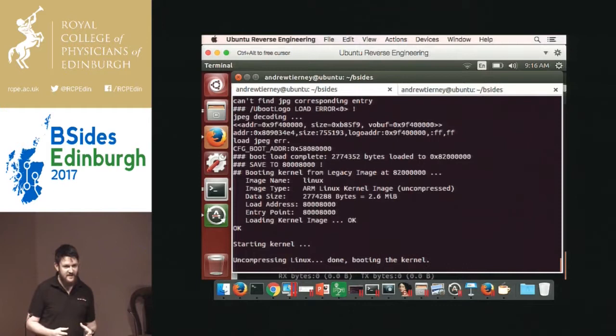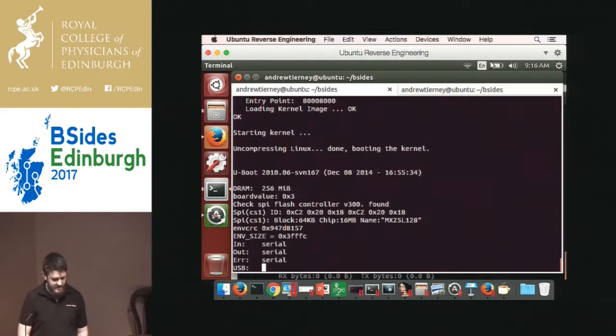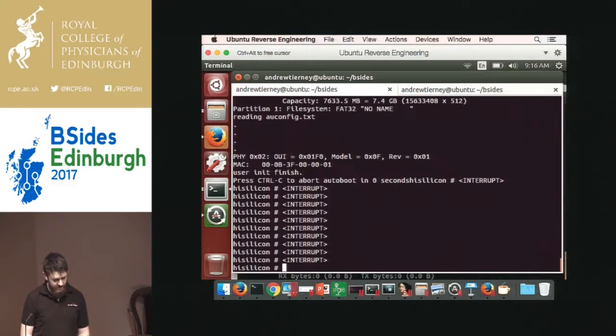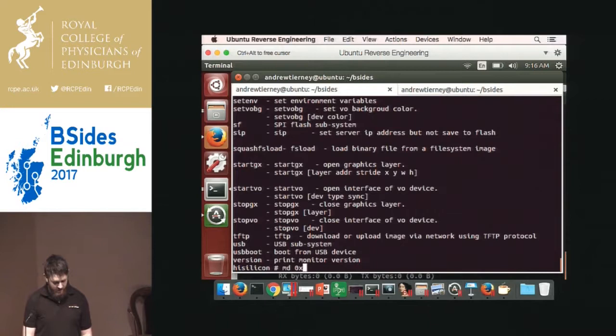We can't get a root shell that way, but there are ways around it. We can still pull the firmware. Rebooting it again, you notice it says press Control-C to break out of u-boot. If I press it at the right moment, we get a u-boot prompt. You can type help — it gives us a nice list of commands. One of the key ones is memory display, which allows us to dump the flash memory through u-boot. We recover this through the serial port, reconstruct the ASCII representation of the firmware — takes several hours — and we've got the firmware off the device.